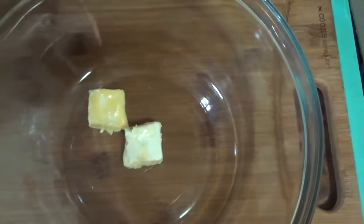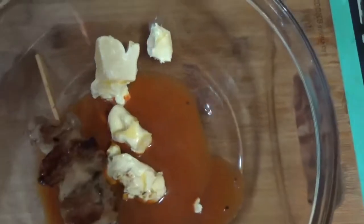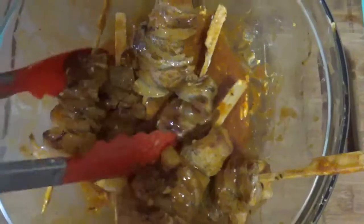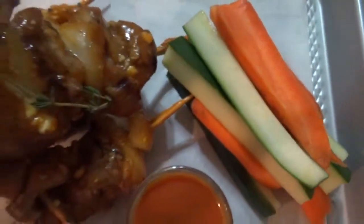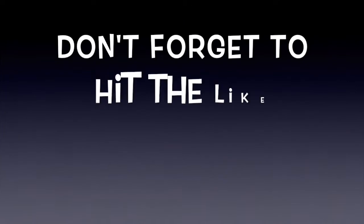Now we're going to put our cubed butter into a bowl and also add in our wing sauce. Then we're gonna start adding our skewers and begin to toss them around — remember, toss them easily. And here you guys have it: our buffalo skewers! Delish!